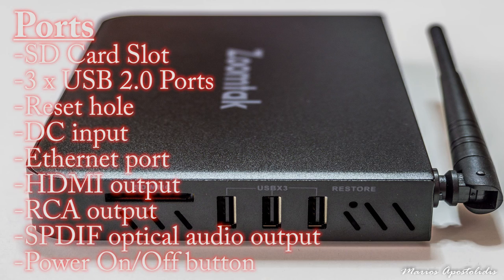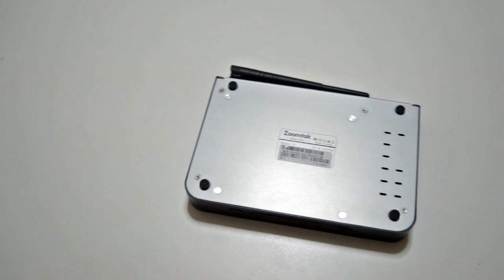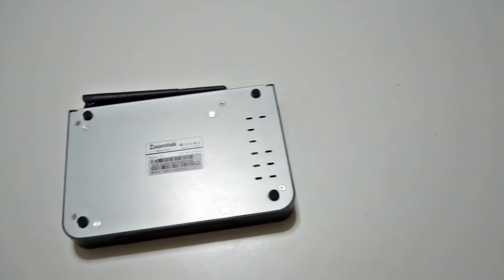So to summarize, the device's ports are: an SD card slot, 3 USB 2.0 ports, a reset hole, a DC input, an Ethernet port, the HDMI output, an RCA output, an SPDIF optical audio output, and the power on/off button. If we flip the device we see the rubber pads and some more ventilation grills.